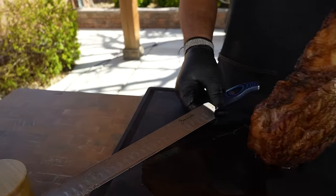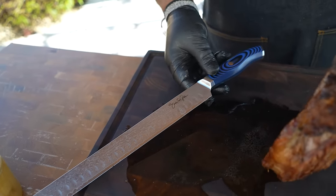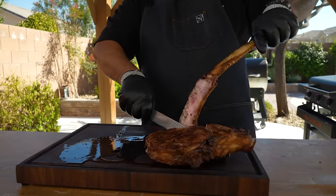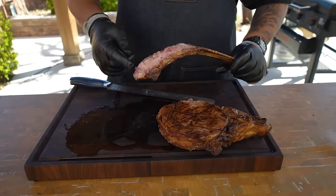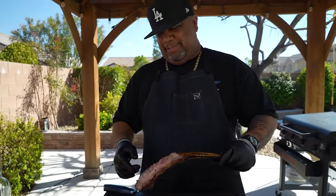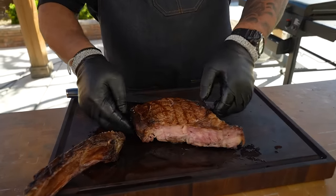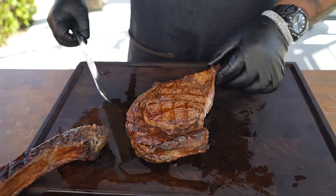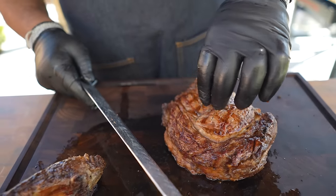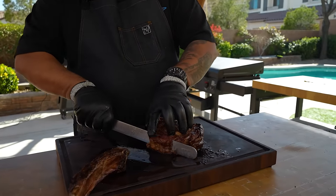Look at my meat slicer — you guys need to get yourself one of these. It's springtime, we got big heavy meats to do. You too can cut like a pro. Now let's find the grain — it looks like everything is going this way, so I'm gonna start cutting this way. Remember it'll be more well done towards the ends but in the middle we want medium rare, right around 130-135 degrees. I'll just cut like this.